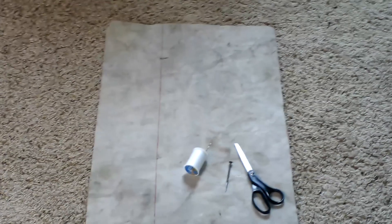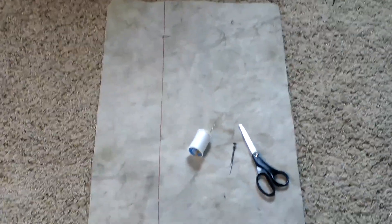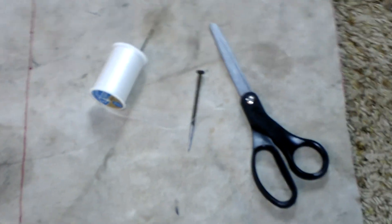Stick around, I'll show you what you need to do this project. Here is a shot of all the materials you're going to need: a piece of canvas, needle and thread, and an awl that I made out of a nail, and a pair of scissors.